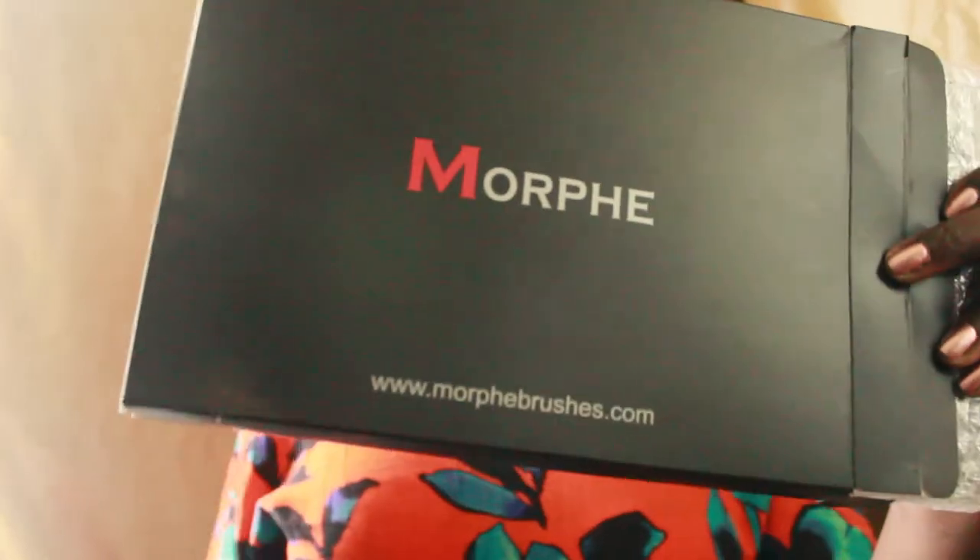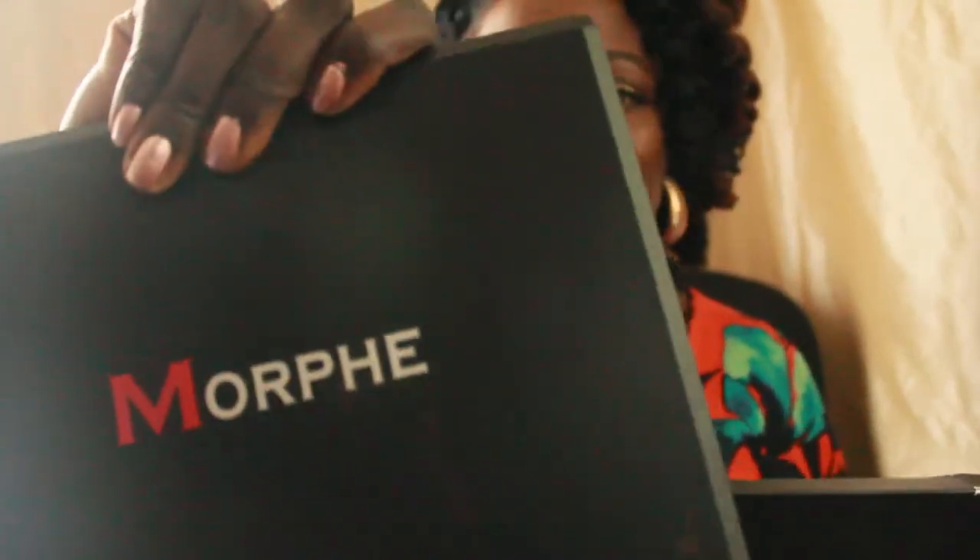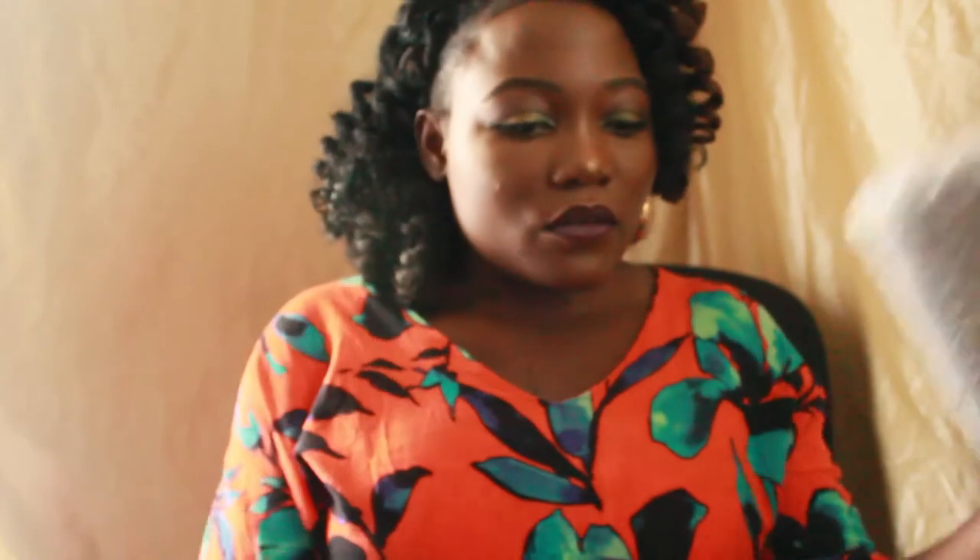This right here is the 35F Fall into Frost palette. I usually don't care about boxes or packaging, but if you do, the front has the website name and the back has the ingredients. On the palette itself it's just the name of the company on the front and the name of the palette on the back — it doesn't have ingredients on the palette itself.